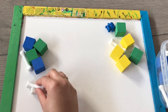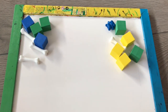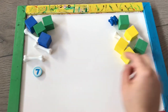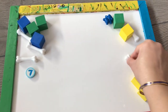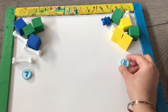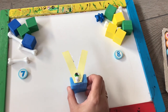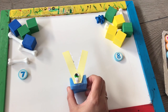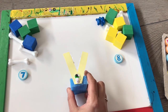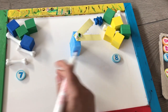Then you make the child count: one, two, three, four, five, six, seven — there are seven here. The child places the number associated with the quantity counted. Same way on this side: one, two, three, four, five, six, seven, eight — and the quantity eight goes here. My alligator is coming and he's going to open his mouth wide toward the maximum amount of manipulatives.